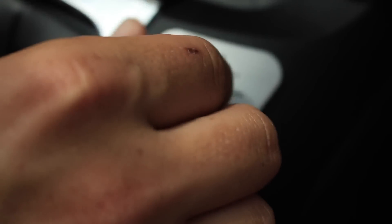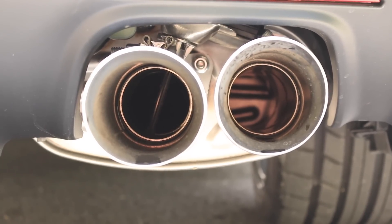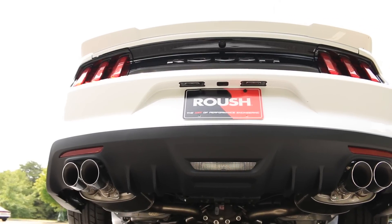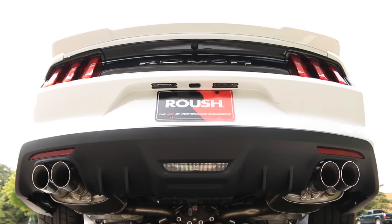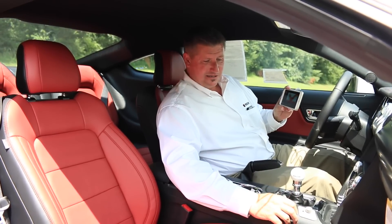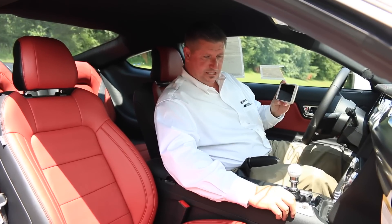As you go around to your sport mode, you can hear that — just a little bit louder. It's got a nice throaty sound to it.